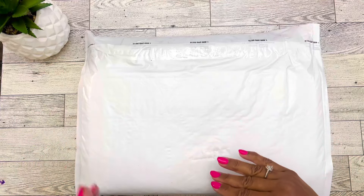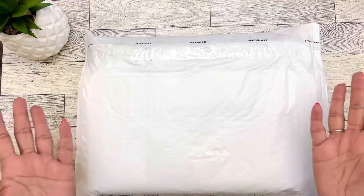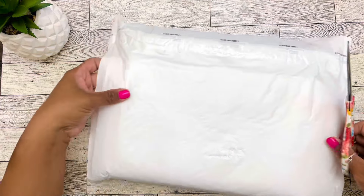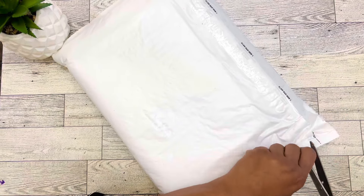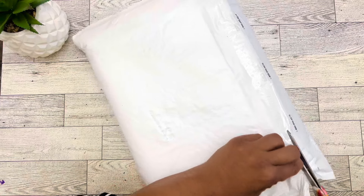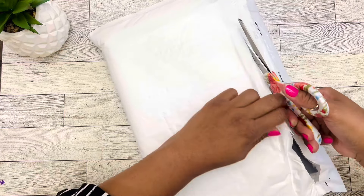I know we've seen some advertisements and possibly some other people unboxing this on their channel, but it's new to me, so I hope that it's new to some of you. We're going to open it up. I'm super excited for this, you guys.